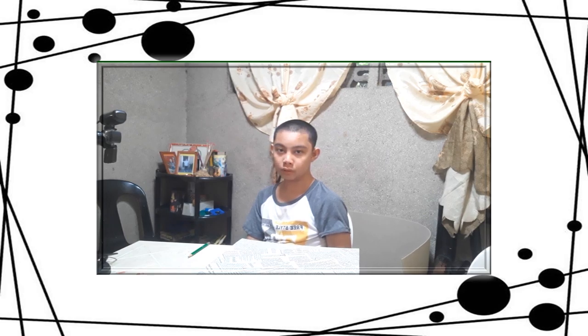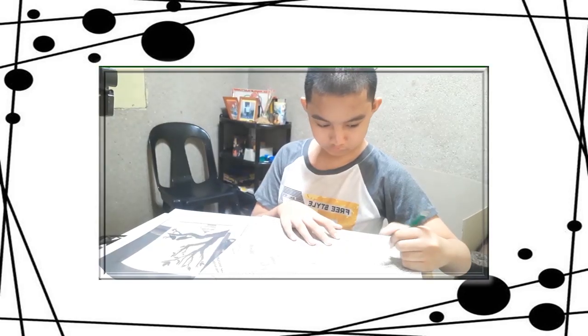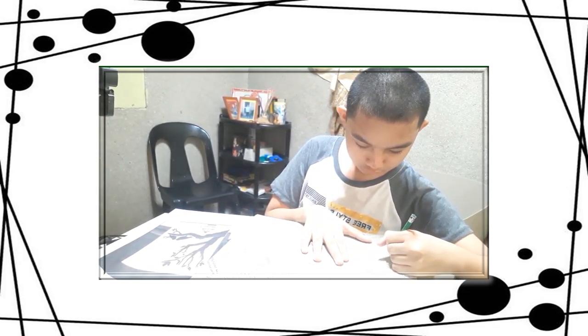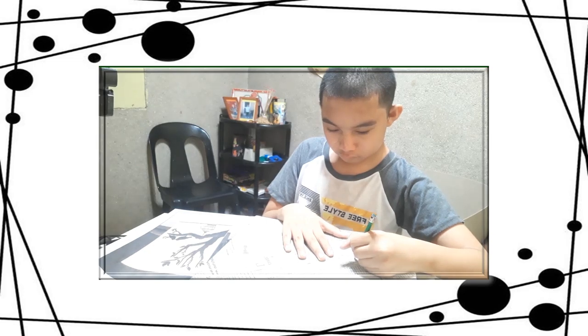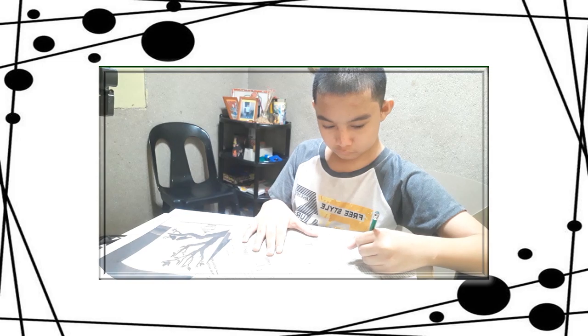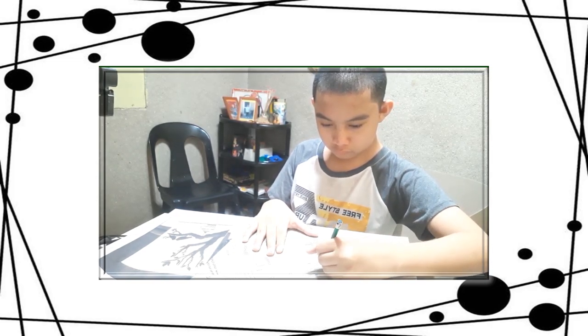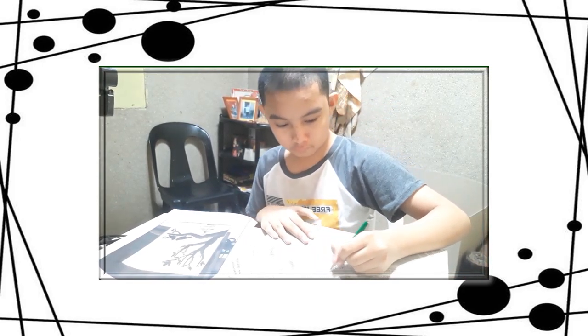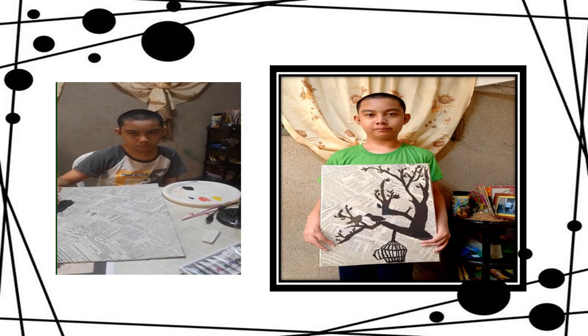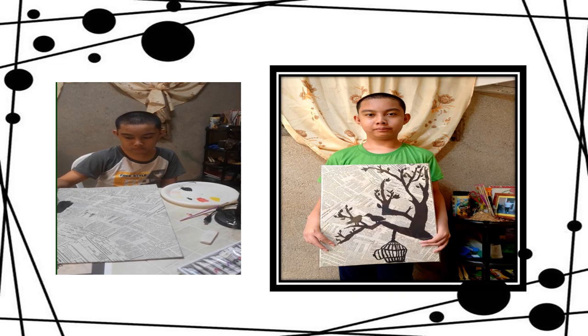Now let's start the third step. The third step is to make your own design into the canvas. The fourth step is to paint what we draw on this canvas.